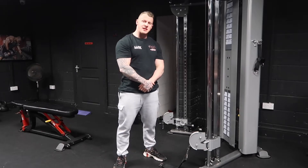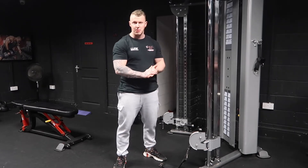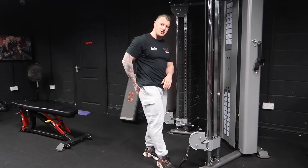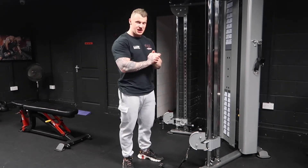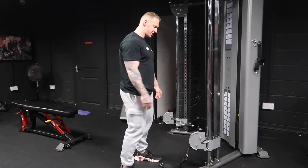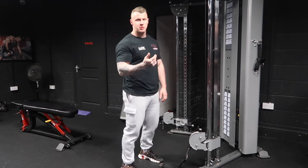Welcome back to another exercise execution video with PB Fitness Academy. Today we're going to be thinking through the cable kickback, focusing on the glutes. The way we want to set up is actually at a bit of an angle — you see a lot of people with their faces straight on, but what they don't realize is one of the functions of the glutes.